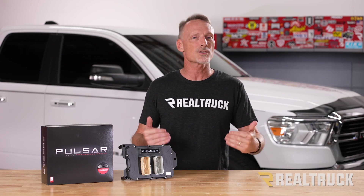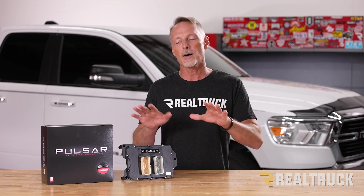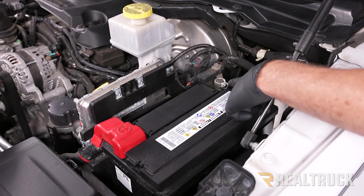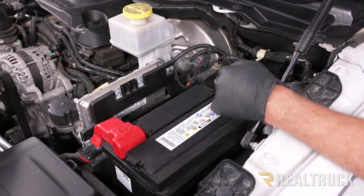Let me show you how easy it is to install. Here we are with the hood up. I'm going to go ahead and take the negative terminal off of the battery using a 10 millimeter.